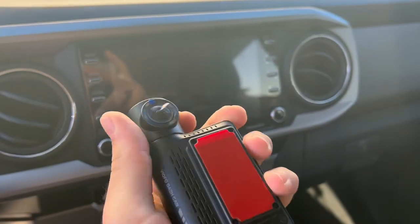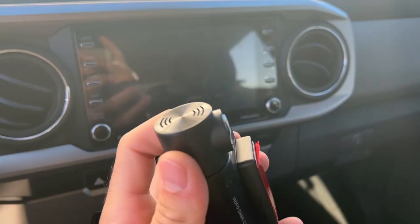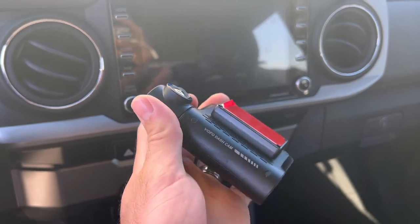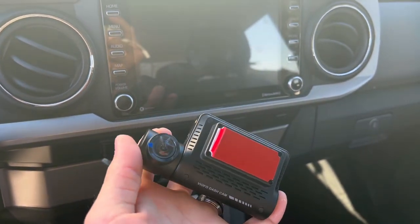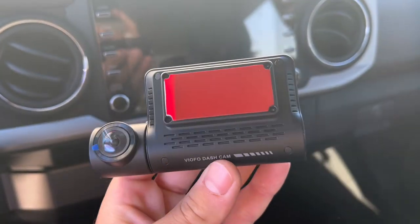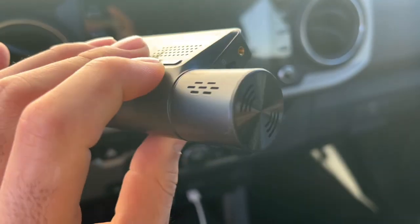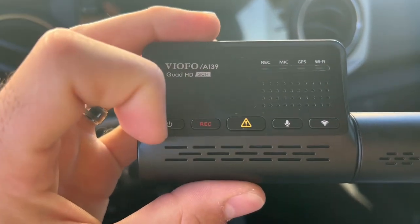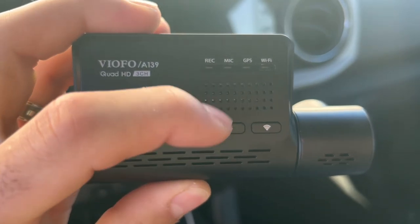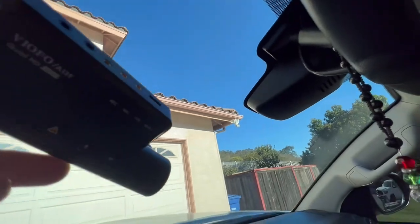All you do is take off this little mount piece and the sticker, then mount it on. You can move it around however you want — you can rotate it as much as you need to get it comfortable. This also comes with an app where you can download it on your phone and see live footage. I'm going to put in the SD card and figure out the placement. For placement, I'm going to put it right here — it's going to form a perfect L and you can't even see it.